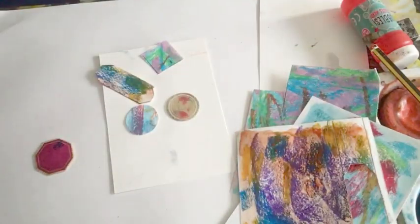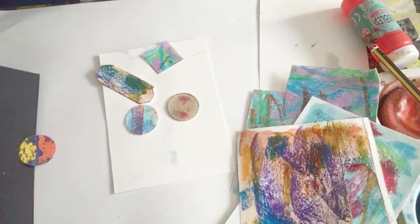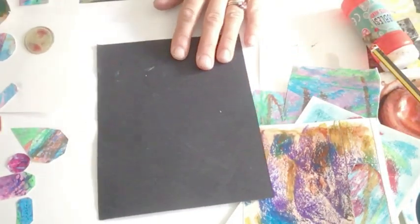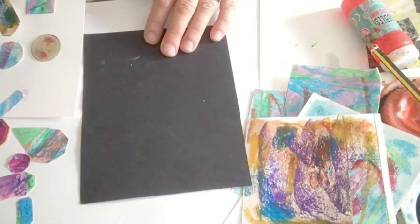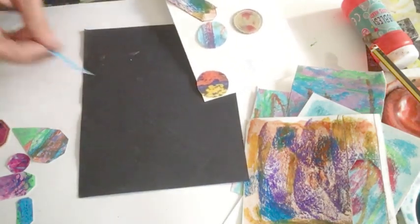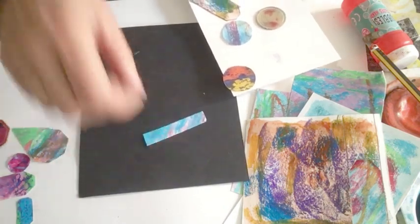I'm going to put these to one side. So I've got some shapes there. And I've also made some other ones already. I'm going to put my piece of black paper out. If you haven't got a piece of black paper, I guess you could paint one and let it dry, or you could find a piece of cloth. It's just having a background that's neutral.